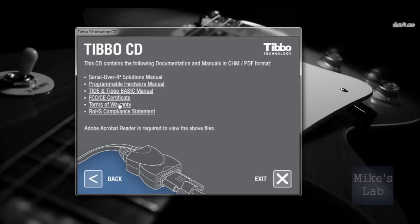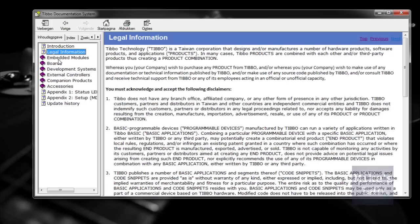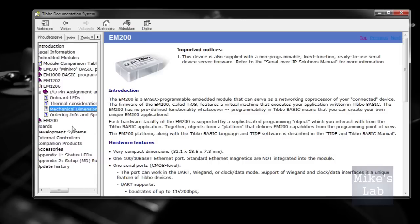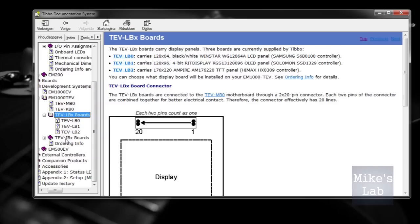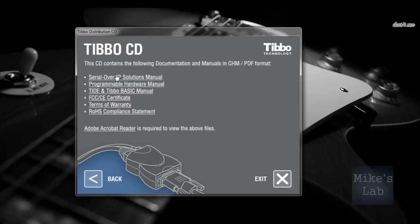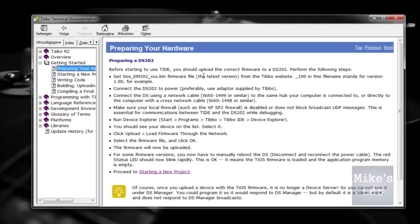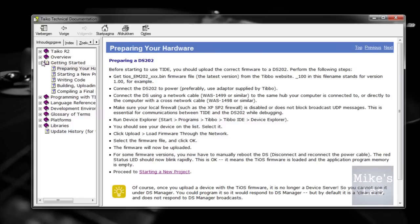The first documentation we're going to see is the hardware manual. Here we can see some information about the boards they sell at Tibbo and the other components, and you can also see some specific information about your board. You can also see the basic manual, and in this manual you can read some information about the Tibbo language, which is also very useful. And remember to upload the firmware before using the Tibbo software.